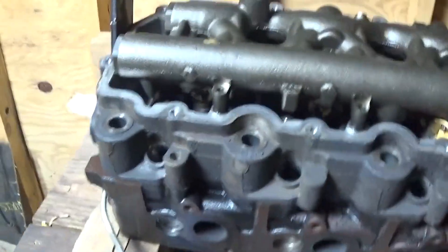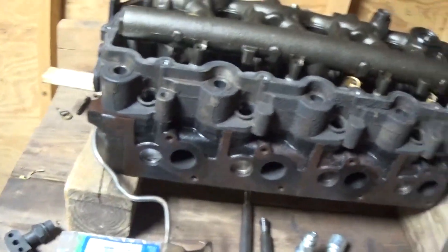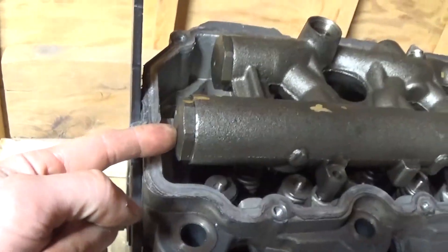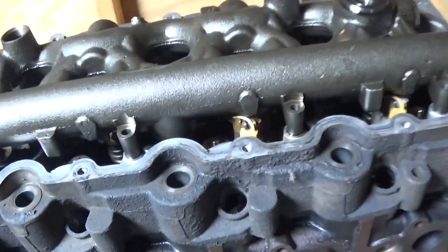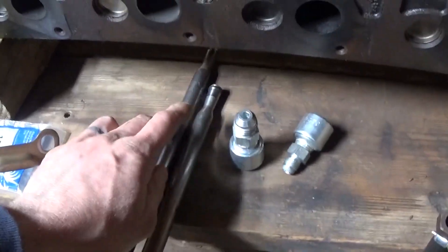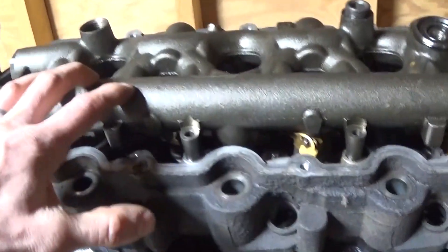I'd like to set it up just like a stock truck — with the D plug and everything in there. To me that would simulate any restriction this setup would cause. If I bypassed it and just drilled a hole somewhere or put a T fitting in next to the ICP sensor, I feel like that would not be like a regular truck and would throw the numbers off or throw the data for the injectors off. So I really want to run it like stock. Once I do that and know I can supply high pressure oil, I'll move forward.